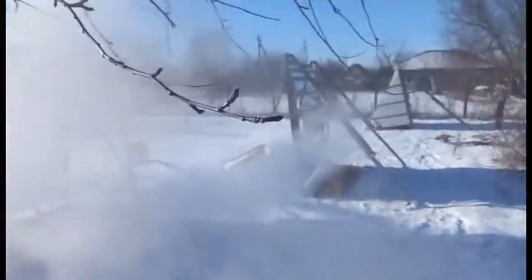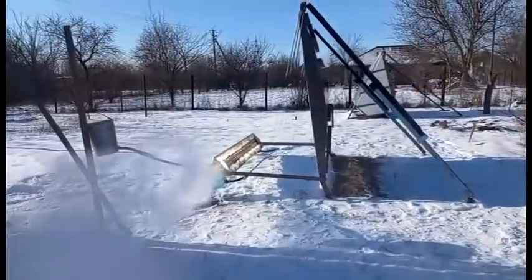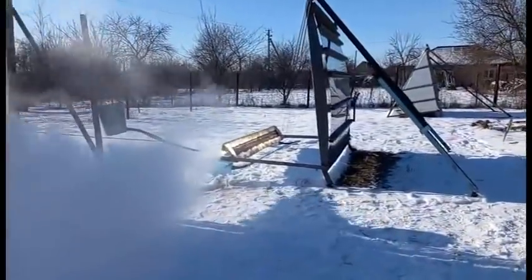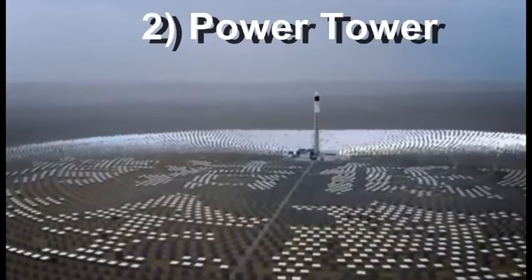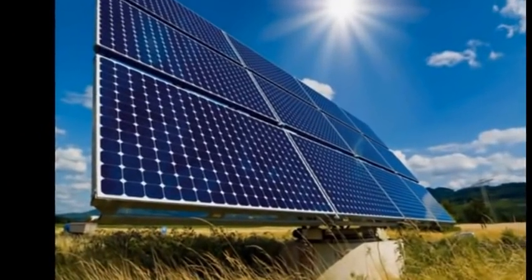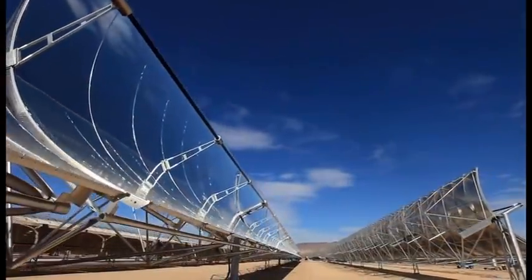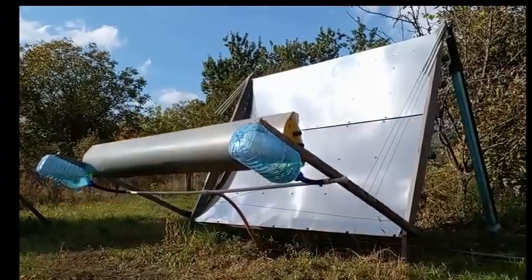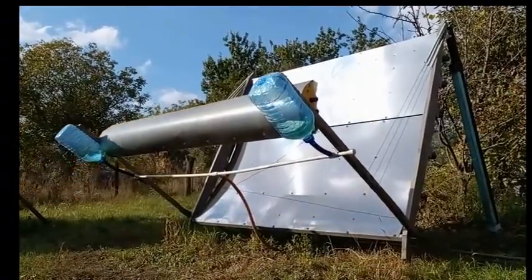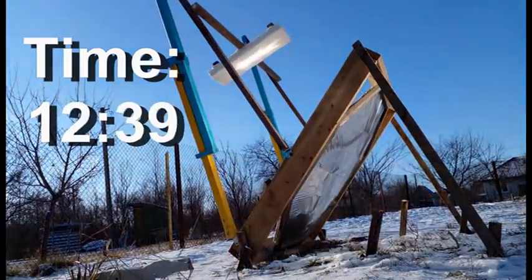Which of the two roads is better we can understand by similar formulas, and the winner will be the road that offers cheaper thermal energy at the temperature we need. So it is only competition, and I am not an enemy of these traditional ways — I believe in their prospects. In addition, I must find cheap options for turning mirrors according to the movement of the sun, and I am looking for options that are several dozen times cheaper than traditional ones.